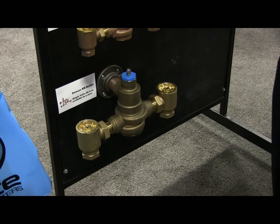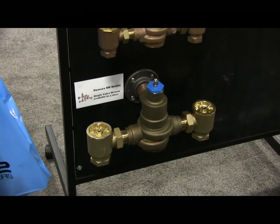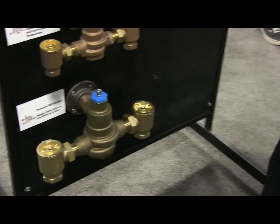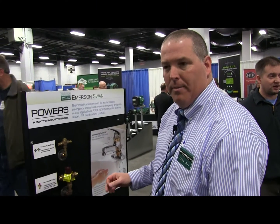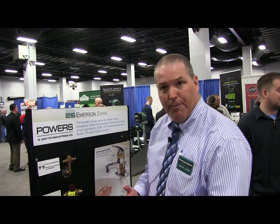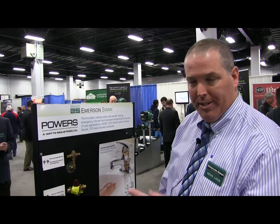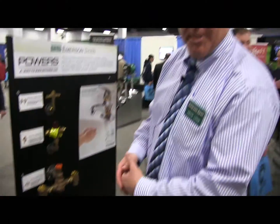Moving down the line, the SH is our master mixing valve to supply a large building. The one you see there is our 1434, which would be in the 70-gallon-a-minute range. It's a single valve, high-low mixing valve, which means we can handle a very low flow up to a very high flow. Traditionally, that was done with two mixing valves, but with technology today, we can do it with a single valve. We can control down to four or five gallons, or 0.5 gallons if they're recirculating.